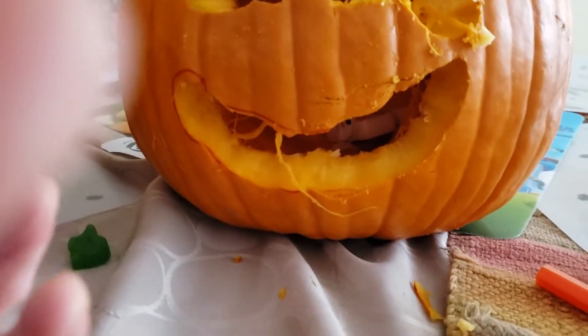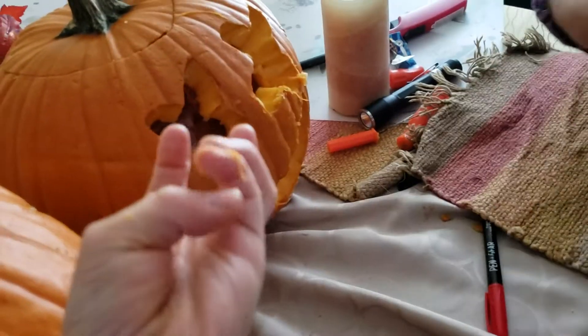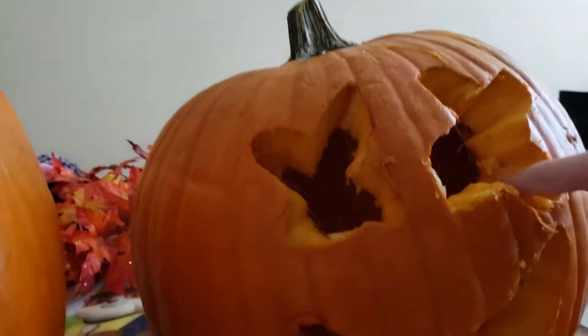Oh my goodness - the candle just turned off! There's a candle inside - here's what it looks like. Okay, I'll relight it now. We did not do any magic - it looks so good! Okay guys, bye - please subscribe! Also please subscribe to Marshmallow. The candle actually melted - here's a good view of the melting through the pumpkin.